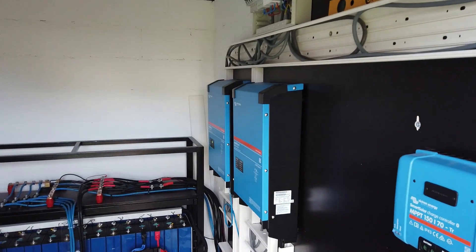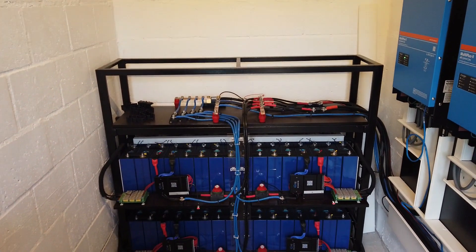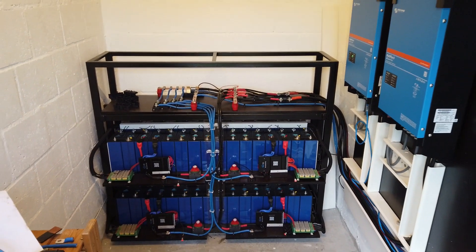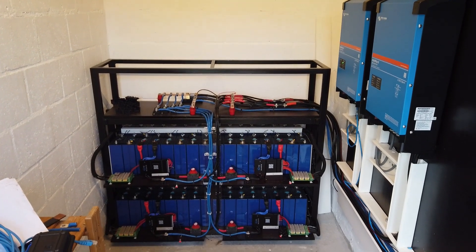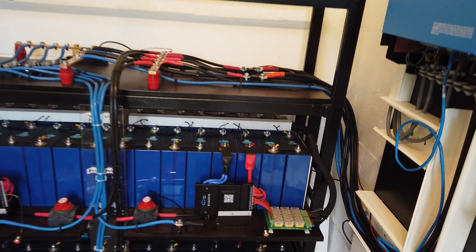I use all Victron gear, two inverters. The system is 48 volts and I have 64 cells of 280 amp-hours. It's not really visible but I have two rows.